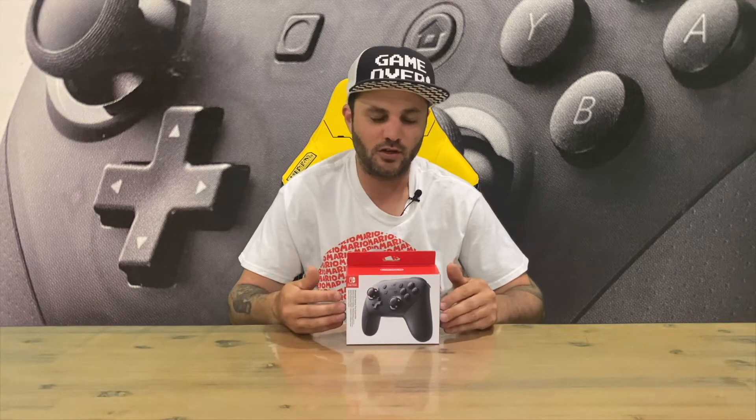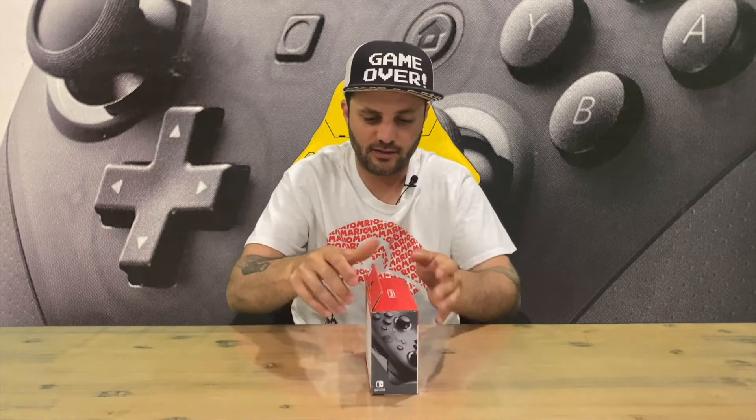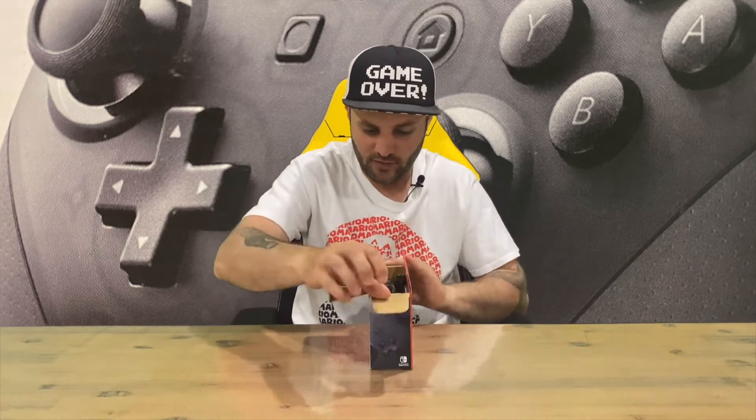Hi guys, welcome back to the channel. Today I'm going to be unboxing the Nintendo Switch Pro controller. We'll get right in, show you the box, and then take it out for a closer look. Let us all know down in the comments what you think about this Pro variation.